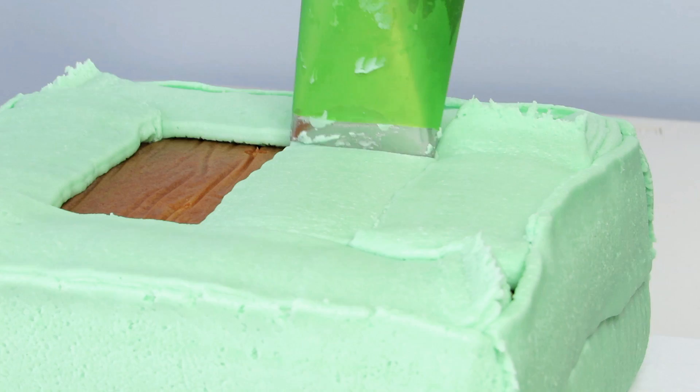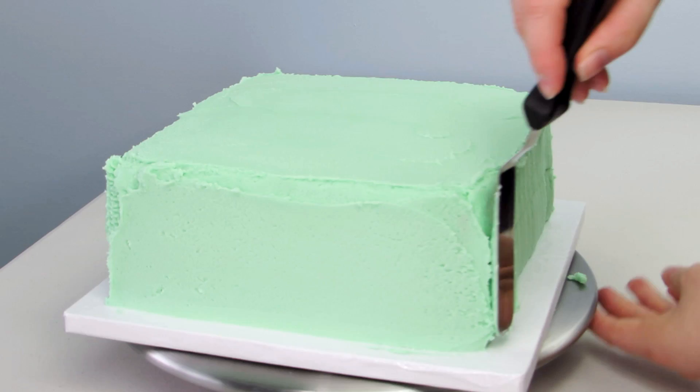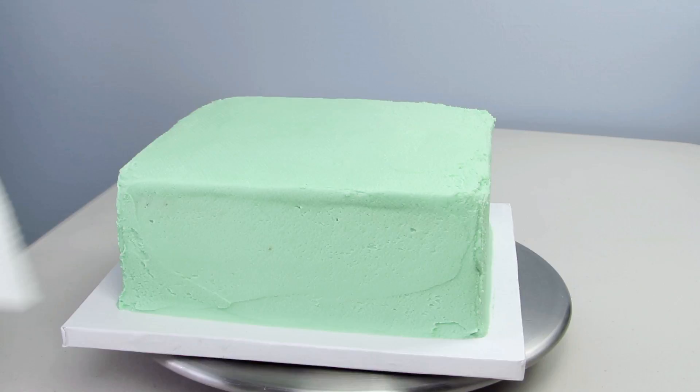For all of my recipes I will leave links in the description box below, or you can click here. Once my icing was on my cake I smoothed it out using my offset spatula until it was roughly smooth, and I used a piece of paper towel to help really finish it off. If you'd like directions on how to properly smooth ice a cake I will leave a link here as well.